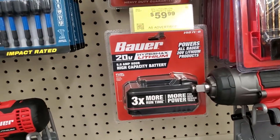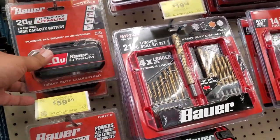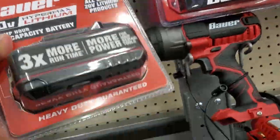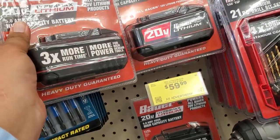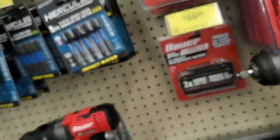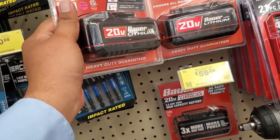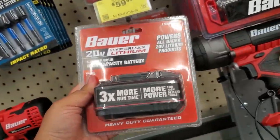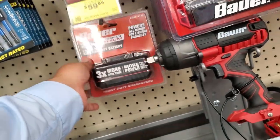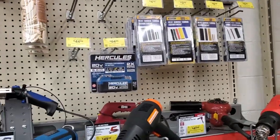This is the moment we were waiting for — here at the Bauer platform. That's the new 5 amp hour battery; it looks just like the 3 amp hour battery. Turn it around — identical. It weighs just about the same, so you're not going to add any weight. I wonder if they just upgraded the cells. It's $59.99 — I'm pretty sure there's a coupon out there to get $10 off.